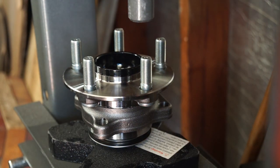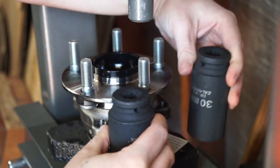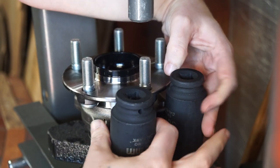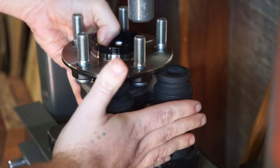Take your two sockets and just place them either side, basically like that. It should have a little balance on either side, kind of like on the lip of the socket.